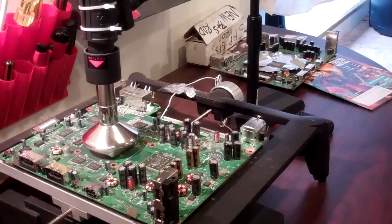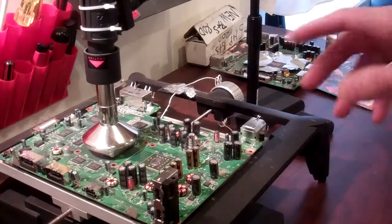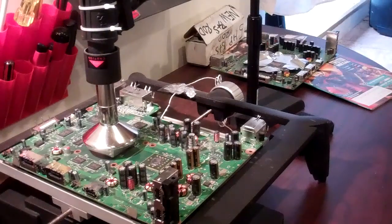We also sell a two-probe unit where you can actually monitor two different ranges, which is an even better option. Depending on what you're monitoring, you can monitor above and below the board. Check them out on our site, and thanks for choosing Spitfire Mods.